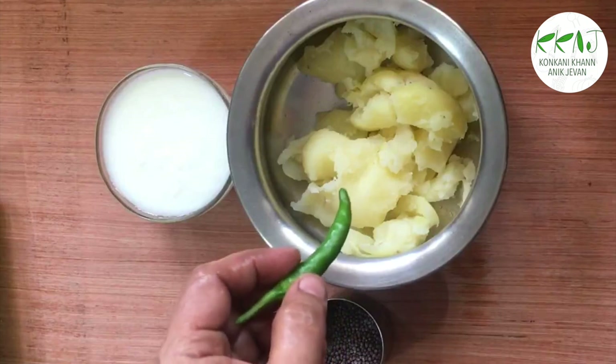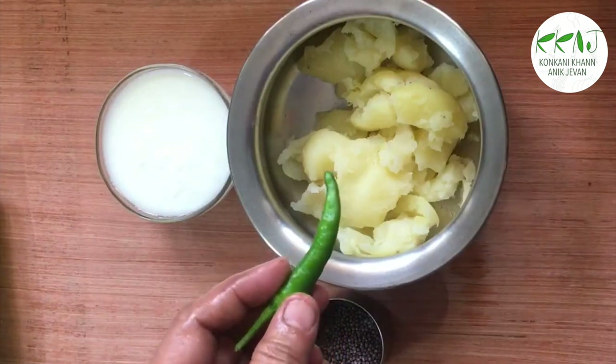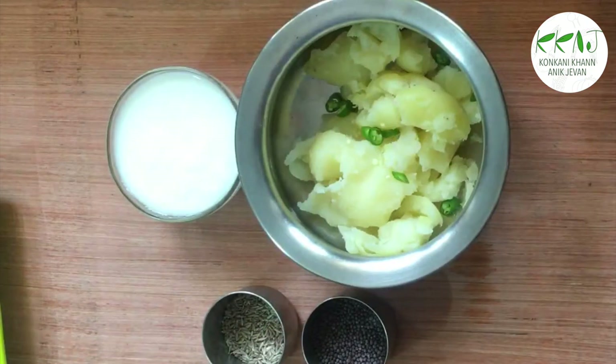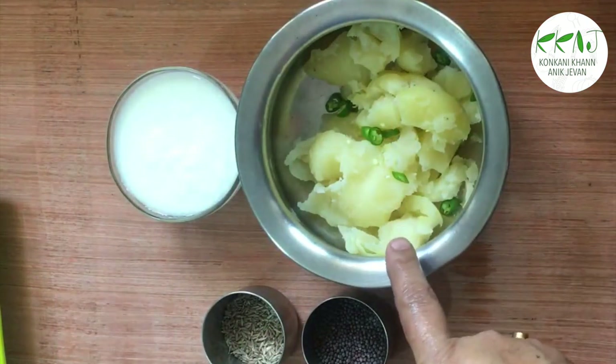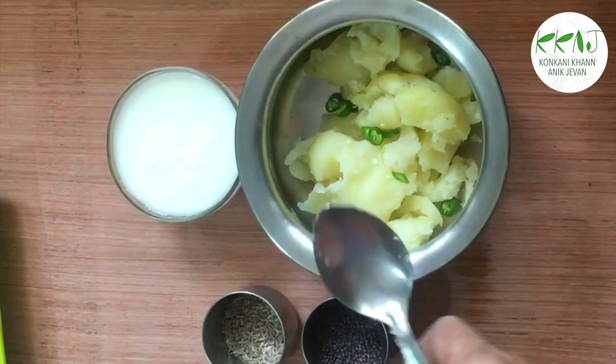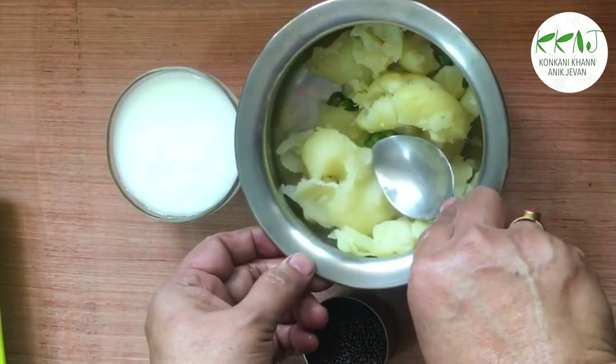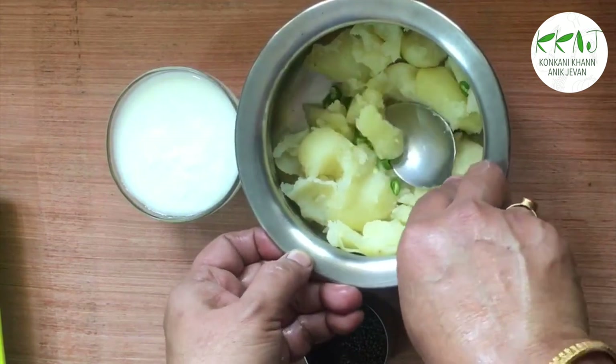We have now mashed the potatoes and will add the chopped chilli. Add chilli according to your taste — add less for small children. Now mash this well together.